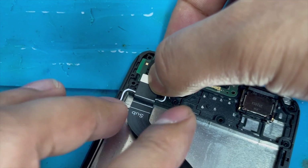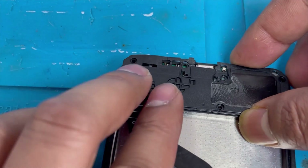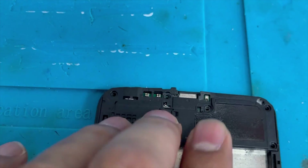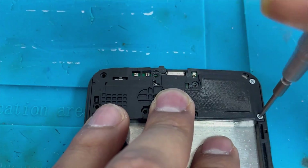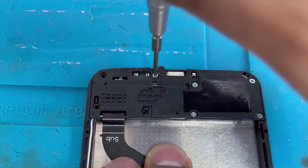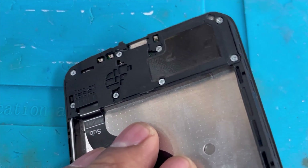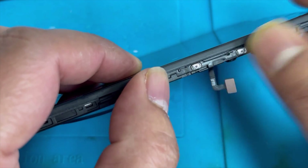You can use some glue tape under the ribbon, but if you don't, it's not a big deal. Now put back the back panel and all the screws. Then put back the power button and volume button flex — the previous glue is still good so no extra glue is needed.